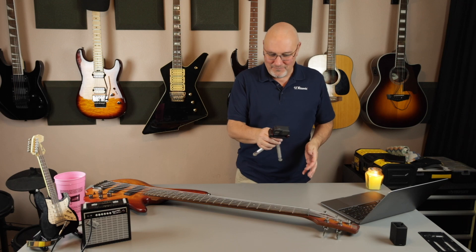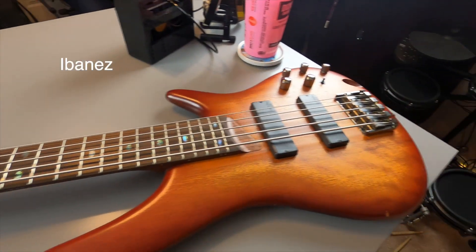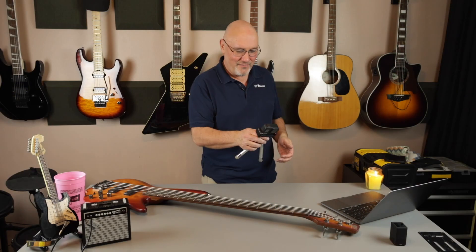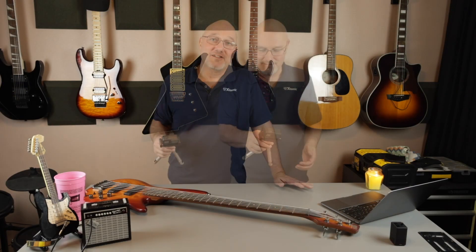But we're here today to look at this beautiful, beautiful instrument. This is an Ibanez SR505 five-string bass. This should be a quick, stupid review on the Ibanez SR505 bass.